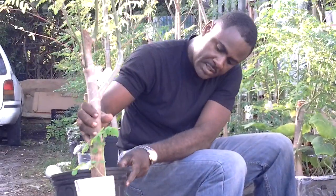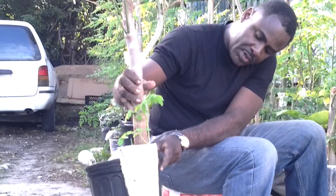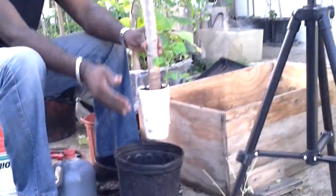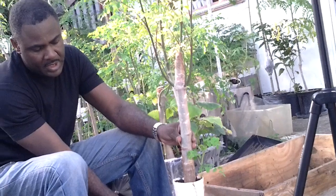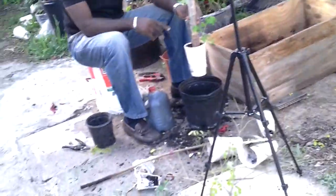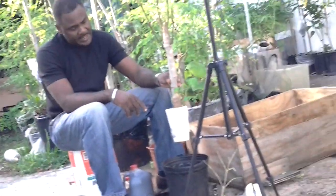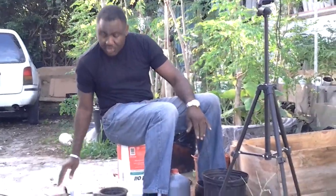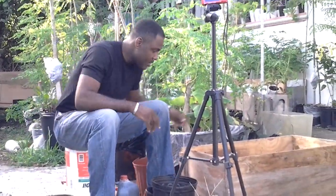Let's go over here and transfer our air layer now. This is going into this pot — you see the depth of it. I'm going to fill this part about a third of the way. I'm not too concerned with too much; I just want it to catch itself in this pot, and when the roots have caught in this pot, I'll transplant it into a larger capacity pot. So this is just a starter pot to upgrade it from its current 32-ounce cup.